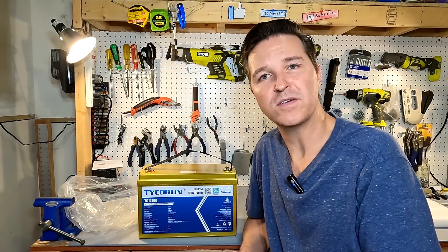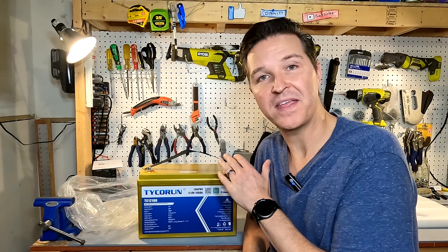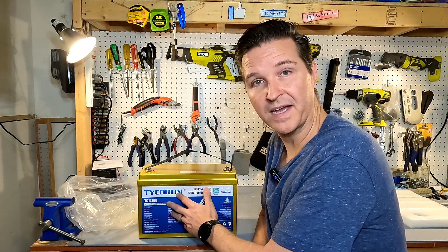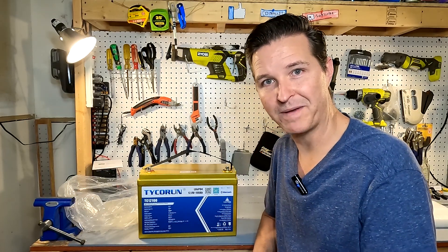One thing I noticed about this battery while unpacking it is that it does not come with any kind of documentation. The only documentation you're probably going to find is either how you bought it — like on the Amazon listing — or all of the documentation that's just on the front of the battery. So let's go ahead and look at what's on the front.